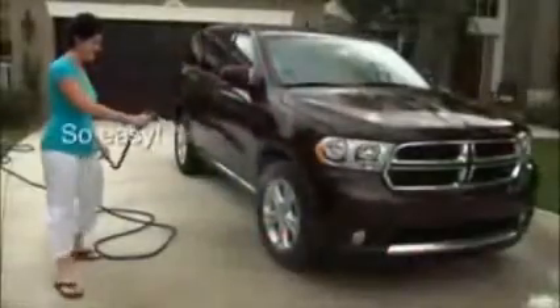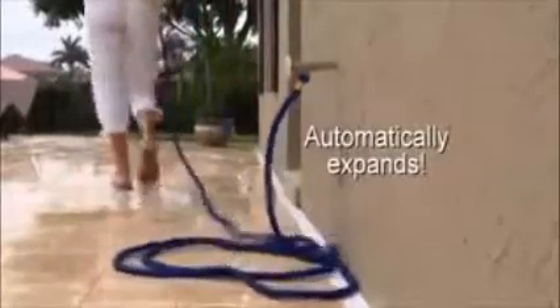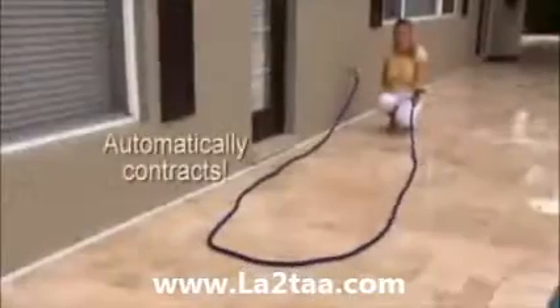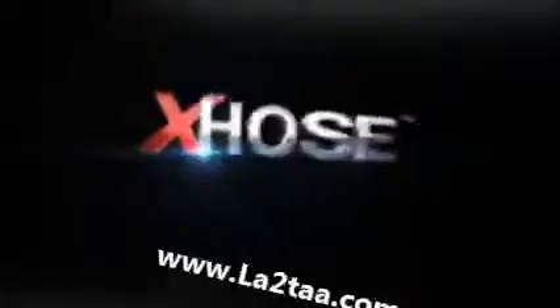And because it's so light, watering your flowers and garden or washing your car has never been easier. It saves space in RVs and on boats. Like no other hose in the world, the X-Hose automatically expands up to three times its length in a matter of seconds and just as quickly contracts back. Get your very own X-Hose — the incredible expanding hose — today.